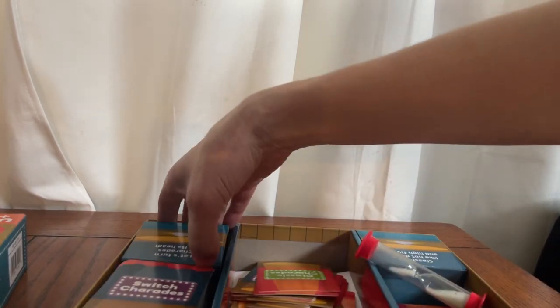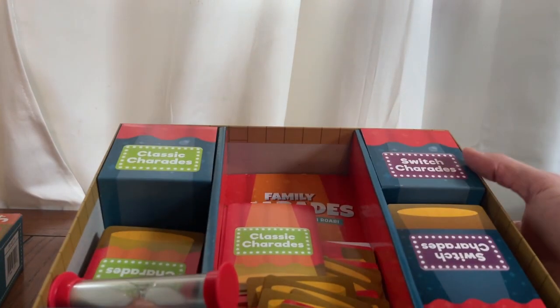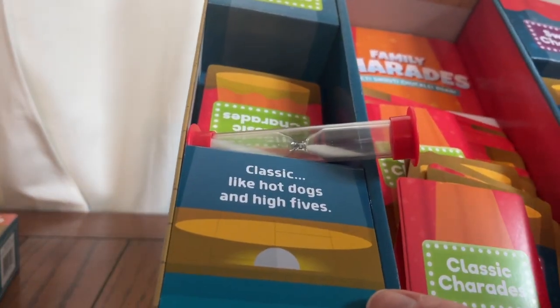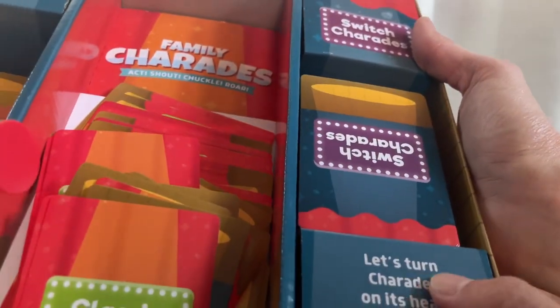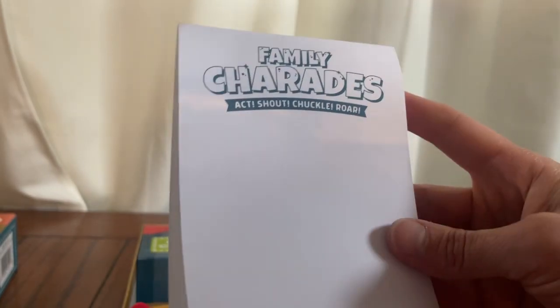There is a timer included — it has a nice red base. There's also this box in here, kind of just to keep everything organized. It says classic is like hot dogs and high fives, and then switch is 'let's turn the charades on its head.' It's just a fun way to expand it and make it a little bit different. Then there is a notebook in here that you can use, though it does not include pencils.